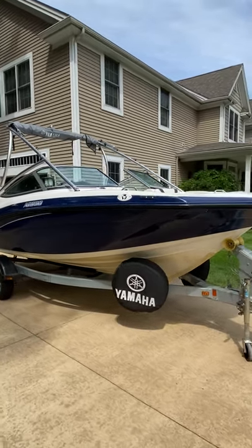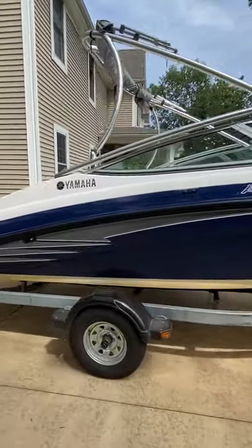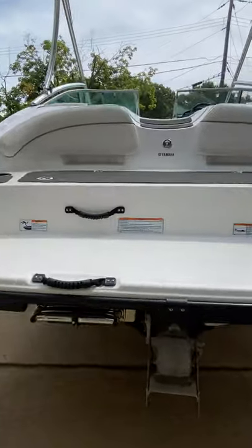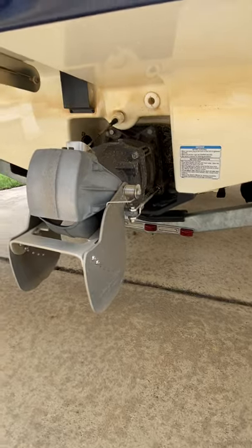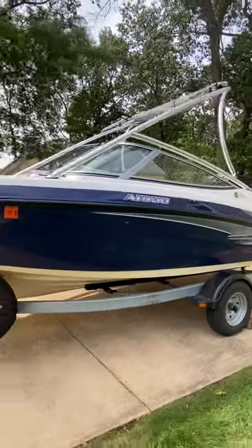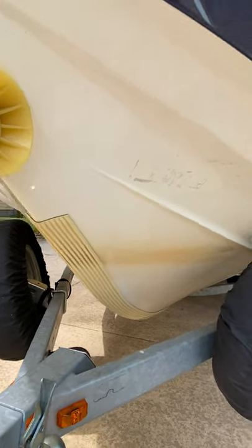Alright, so here's the 2012 Yamaha AR190. Just a little informational video so you get to see the boat. Here's the jet drive with cobra fins attached just to help steer. Ladder. Exterior is in good shape. I did put a keel guard on the keel just to help if we want to beach the boat or anything like that.